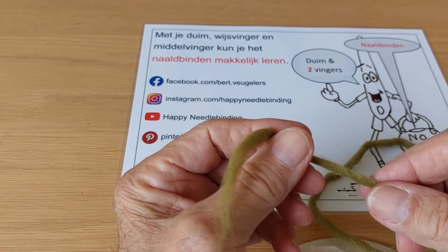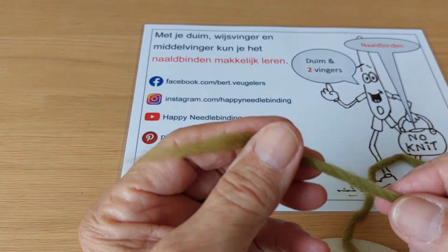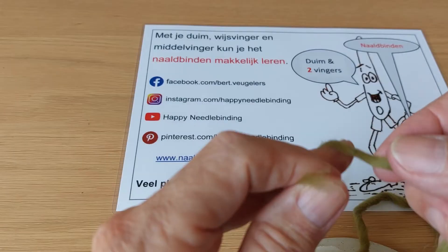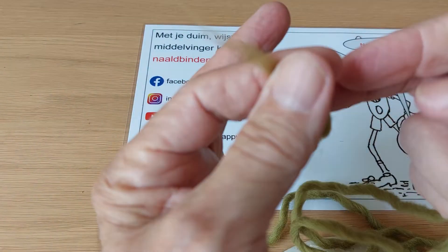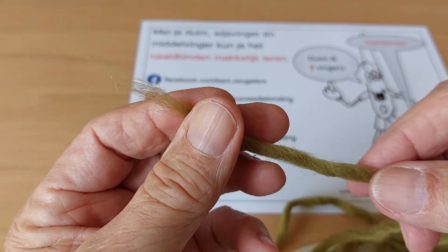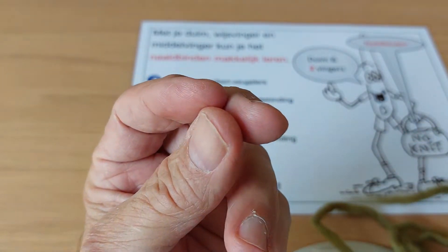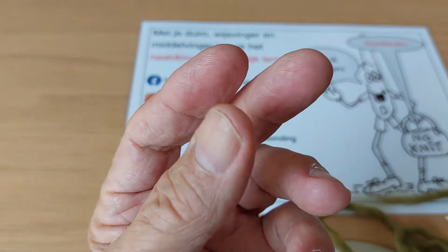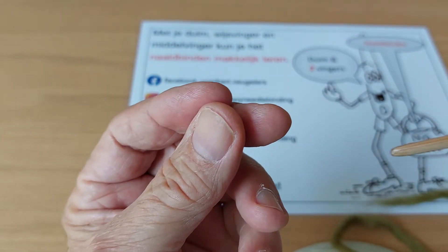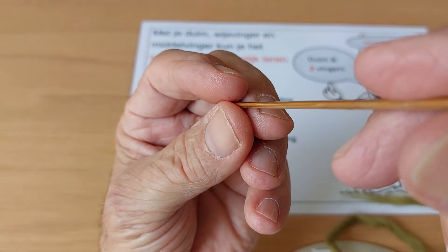Hello YouTubers! Today I am going to show you with nail bending what is behind the thumb. So I thread the needle already and we first start with the knot. But before I want to explain: nail bending in my opinion is two fingers and one thumb, and the needle goes through here.